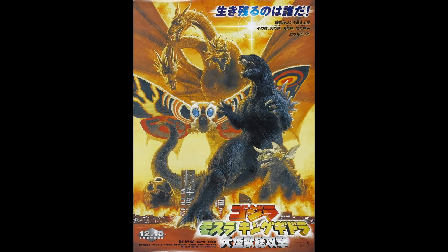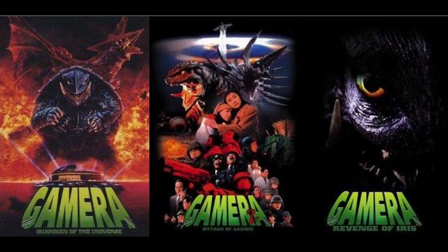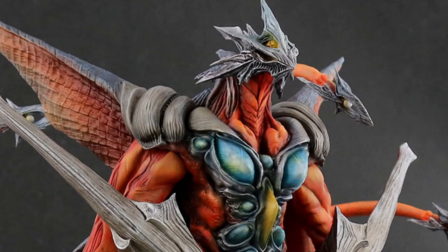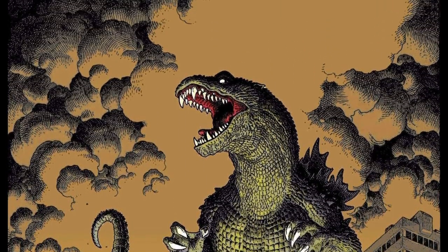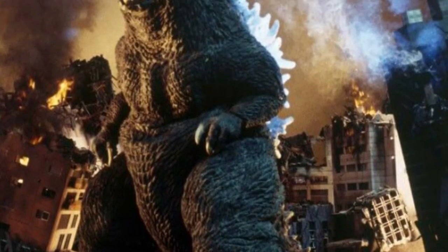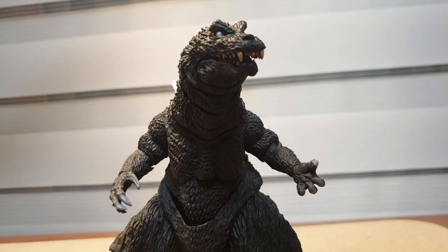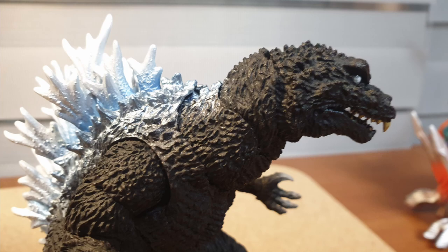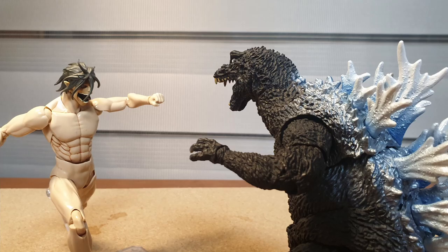GMK is a film directed by Kaneko Shusuke, famous for a certain other trilogy. Such great designs from that trilogy are directly translated to the Godzilla film here, as Godzilla receives one of the best designs in the millennium period. When initially viewing the design I wasn't really a fan of it due to the disproportionate dorsal plates, blank zombie-esque eyes, a bulging stomach, and the turtleneck.